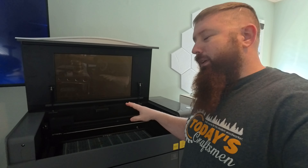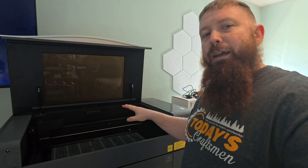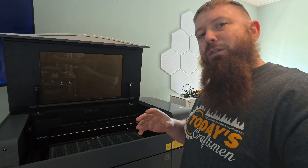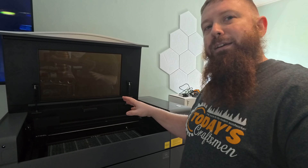What's up everybody? I've had a bunch of people ask me why the X-Tool P2 has multiple cameras in it. So today I just wanted to do a real quick video discussing what the difference between the two cameras is and how you can use them.